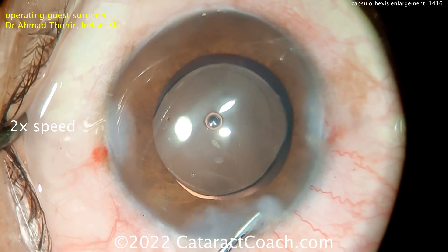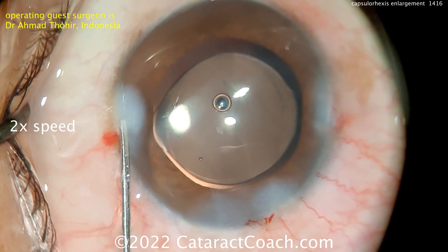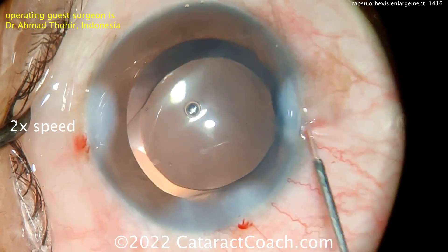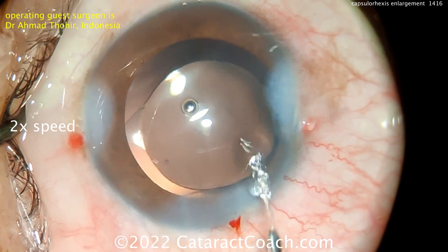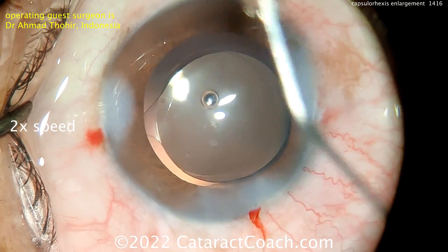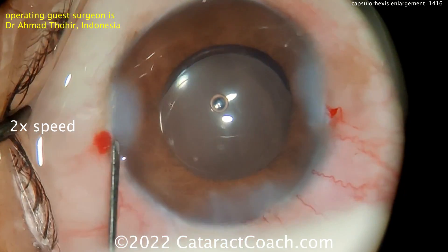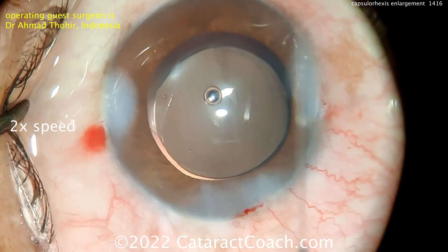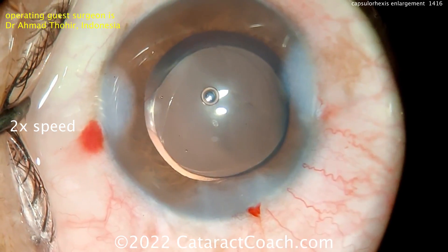At the end of the case, hydrating up the incisions — looking pretty good. Avoid excessive hydration: number one, hydration is temporary and won't make up for a bad incision; number two, it may distort the cornea and induce astigmatism, giving less than beautiful vision on post-op day one. Remember, the true miracle here is going from light perception vision pre-op to post-op day one 20/20 — something to be thankful for every time.